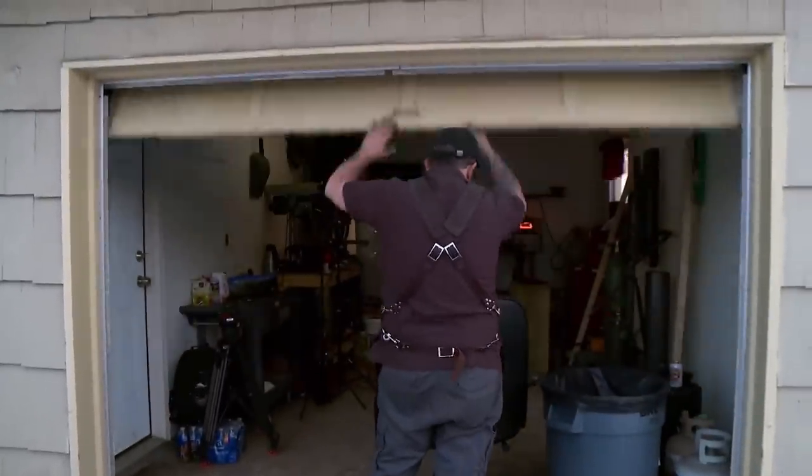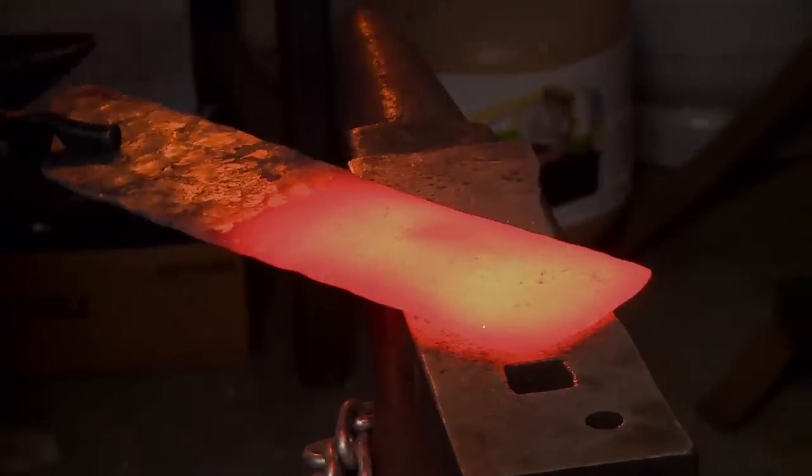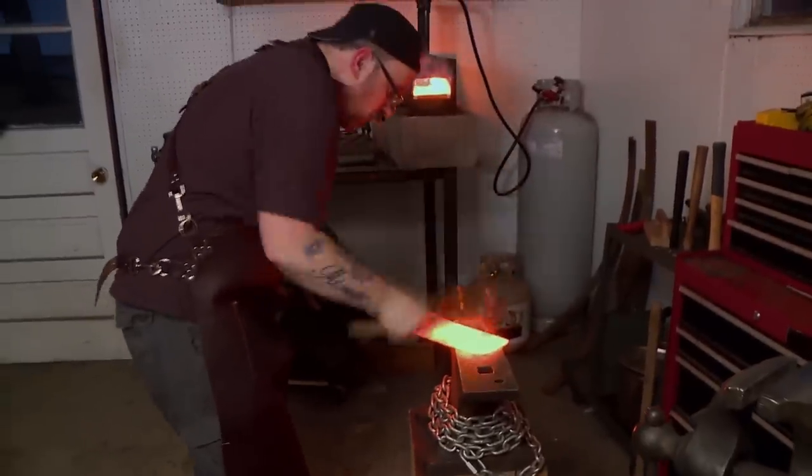We're back at my home forge in Liverpool, and I'm ready to get started on the Lock-A-Bar Axe. Finishing something this big that I've never done before in such a short amount of time is a huge challenge. Forging everything by hand has its advantages and disadvantages. The advantage is that you learn how to move steel pretty quickly, but the disadvantage is that it takes its toll on you physically.